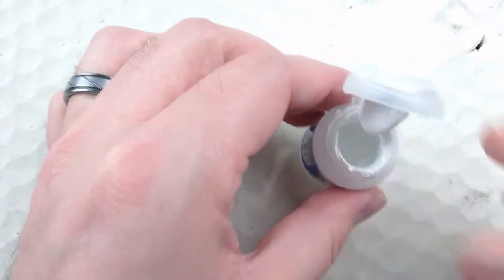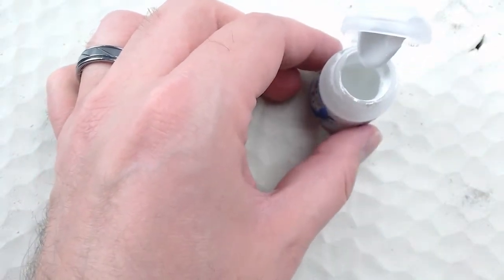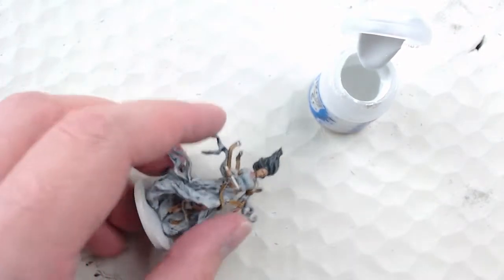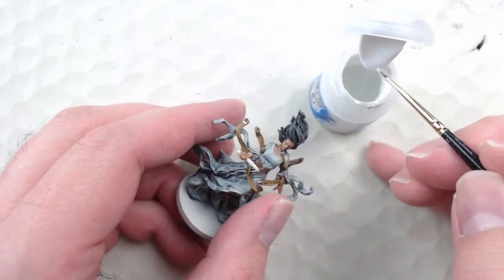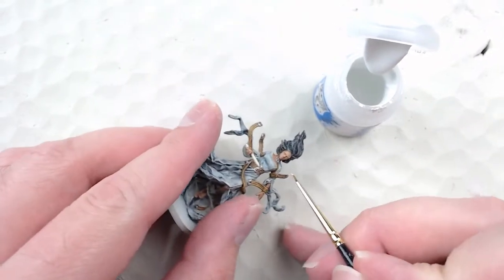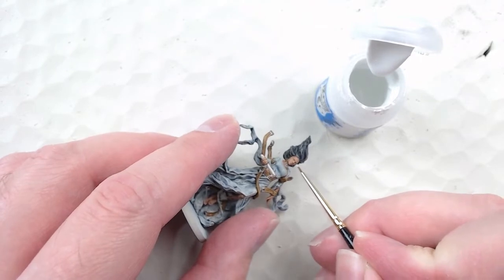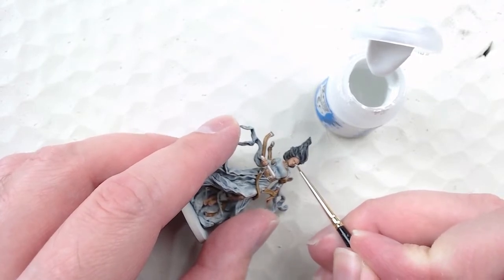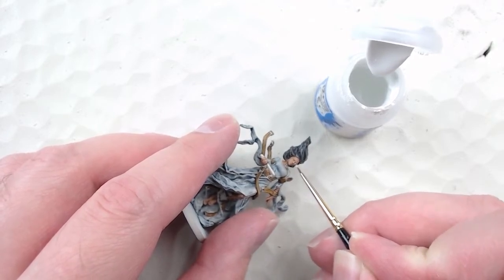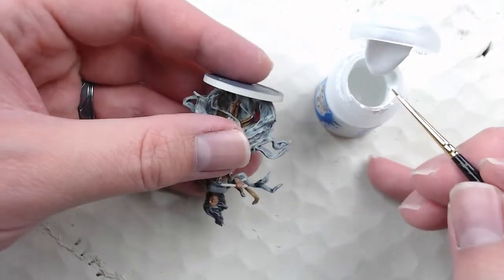Next up are the eyes. This one is actually kind of easy because there's a glowing eye effect, so I'm not too worried about getting the pupils right. Because they're supposed to be glowing, I'm actually going to use White Scar rather than Wraithbone — which I usually use for eyes when I don't want them super bright. But her eyes are supposed to have this glow effect, so I'm using bright White Scar to really pick these out on the face.